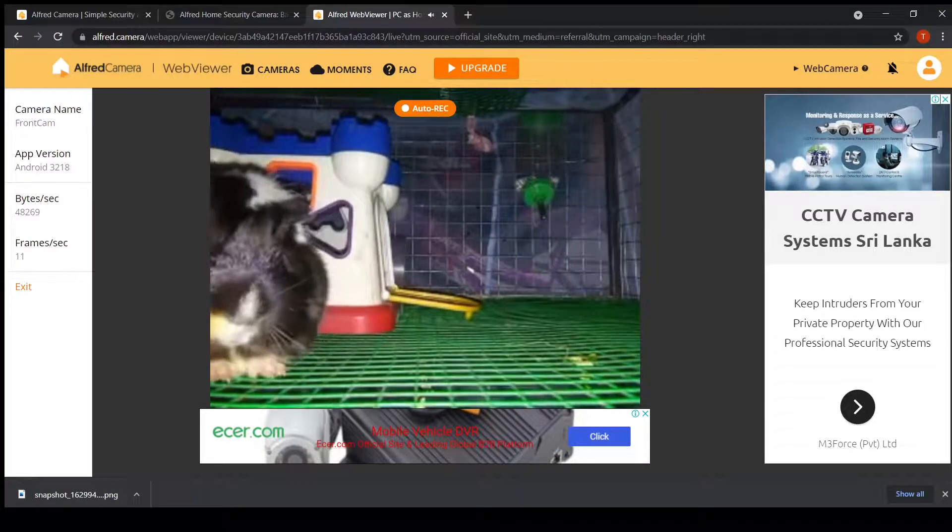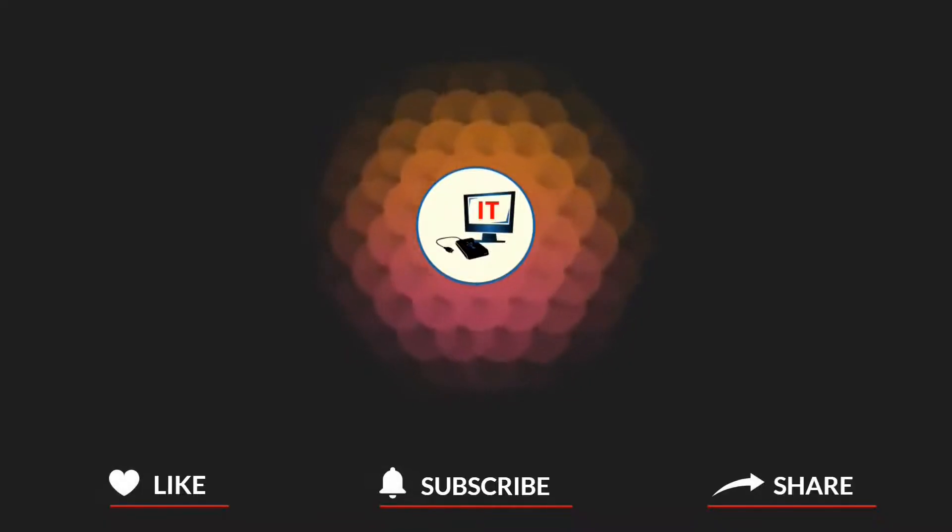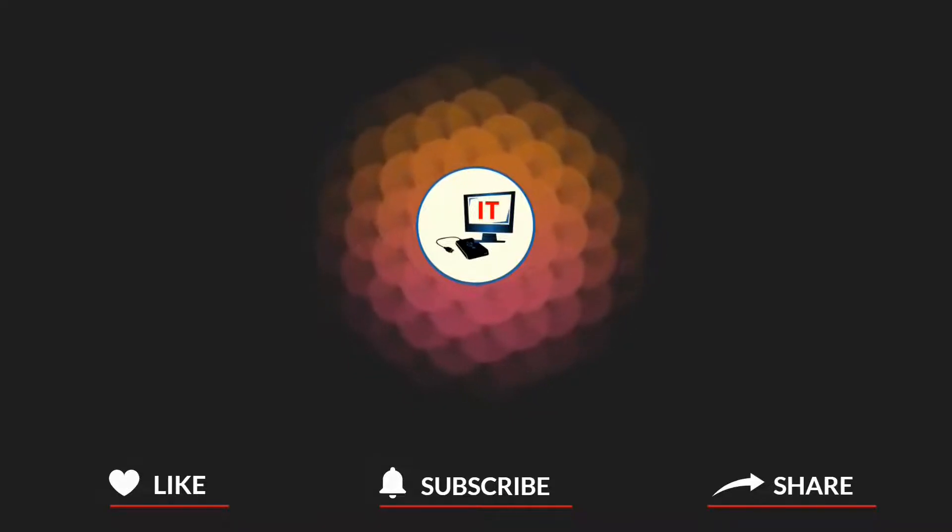And that's all for the surveillance camera system using old smartphone demonstration. Please comment on your thoughts and experience below. Thank you.